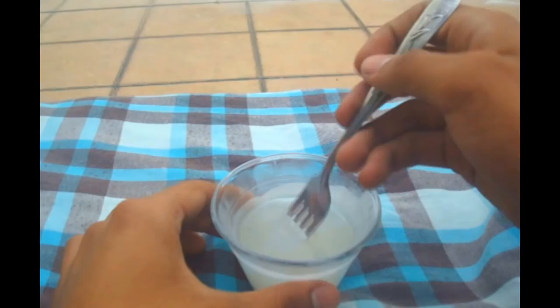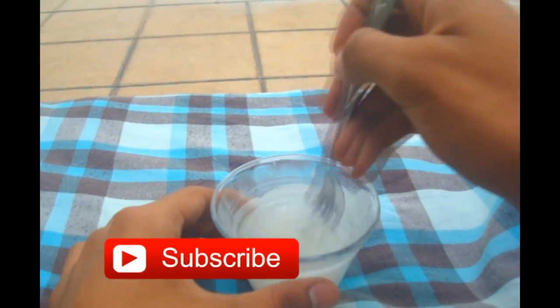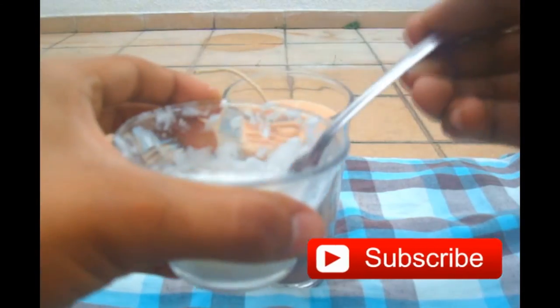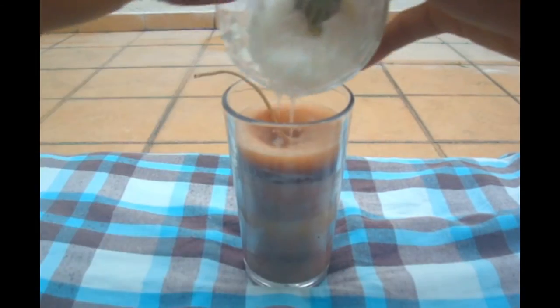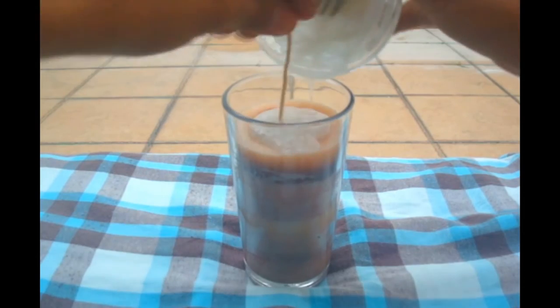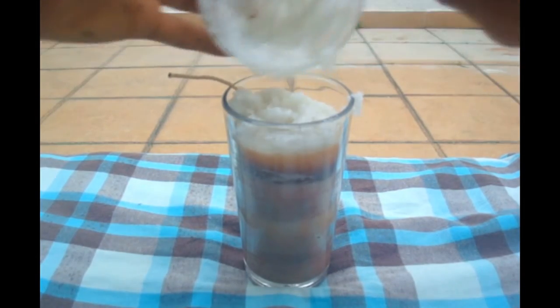Now take more wax and melt it and stir until it gets solid. This will be the frosting of the whipped cream, so this should be the right consistency. Put the frosting into a glass and let it cool for 30 minutes.